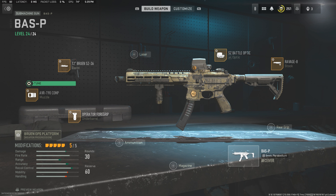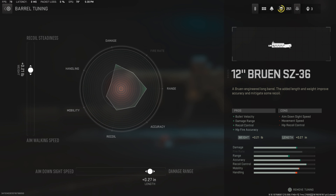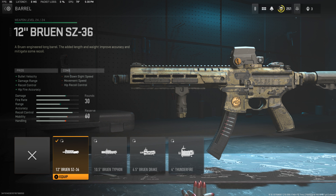Starting off with the muzzle, we're going to be using the ABR T90 comp and the tune is as follows. Moving to the barrel, we're going to be using the carbine barrel — the 12 inch barrel — which has the tune right here. You could have added one that's a little bit longer but unfortunately this is the longest we'll get, so we're going to have to bear with this one.